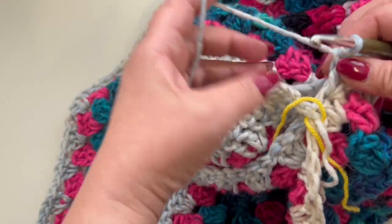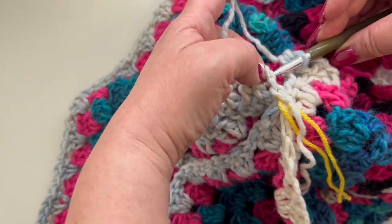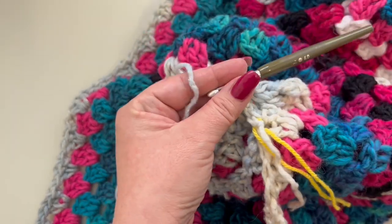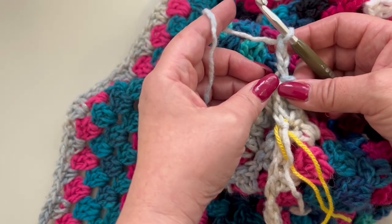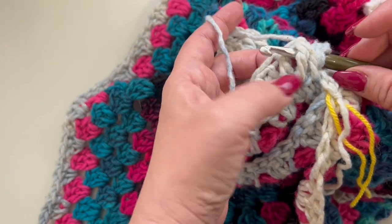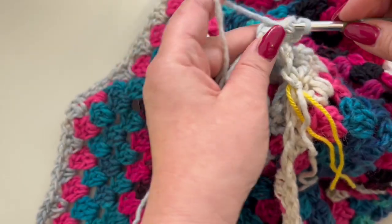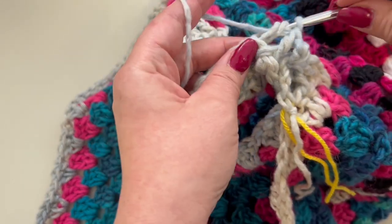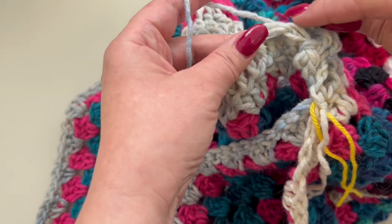To join your round, go from behind your work around your post to mimic a front post double crochet — same as we did for the neck. Step up with a chain three — this is your first front post double crochet. Make one front post double crochet around your decrease, then two back post double crochets around the next decrease — one and two.